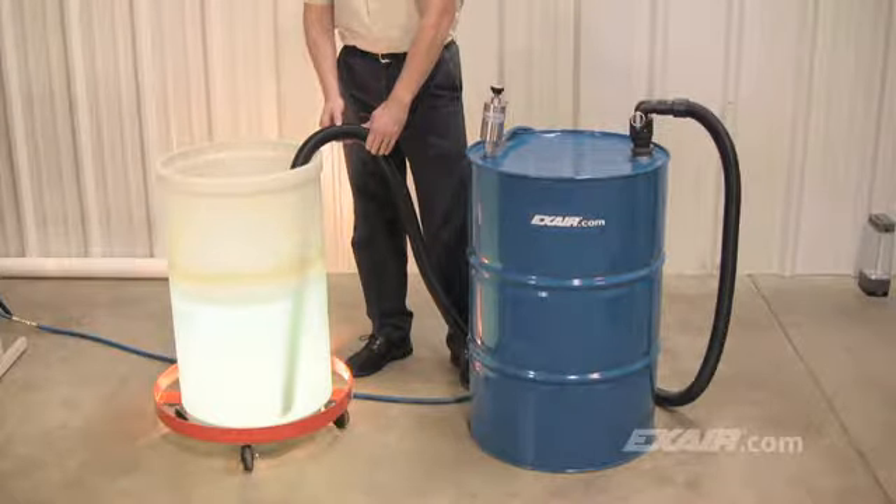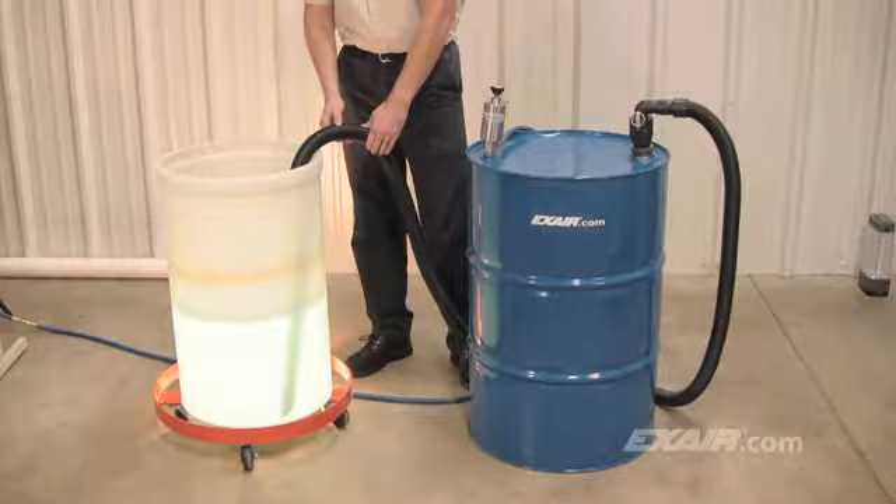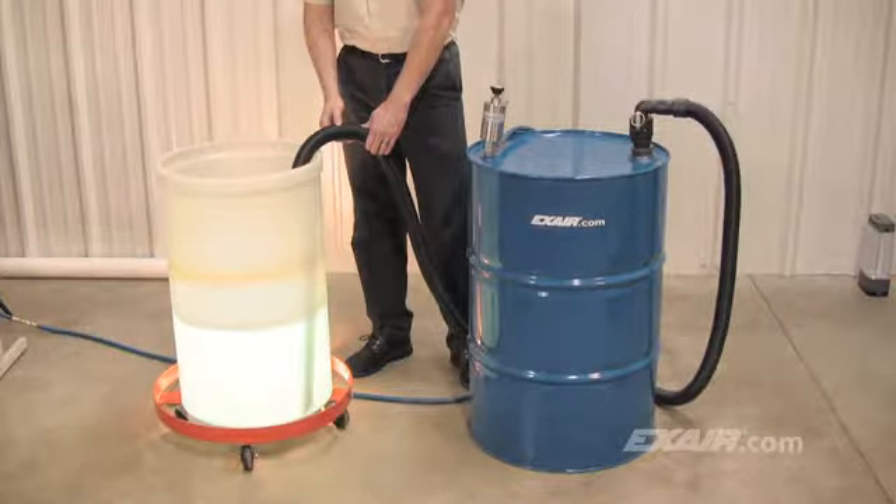In the event there would be more than 55 gallons of liquid, there is a spill-free automatic safety shutoff float that prevents the drum from overfilling.